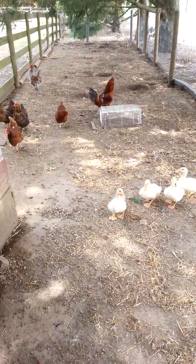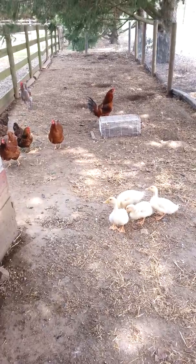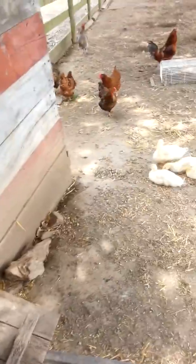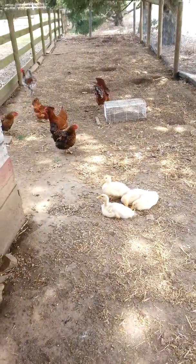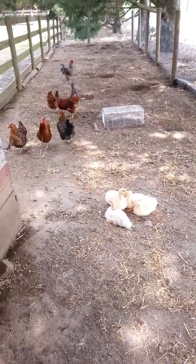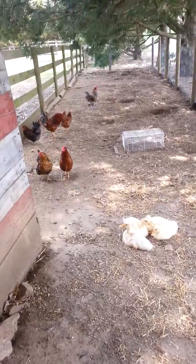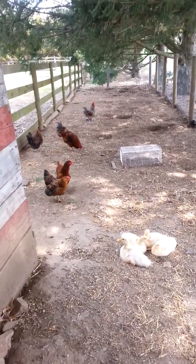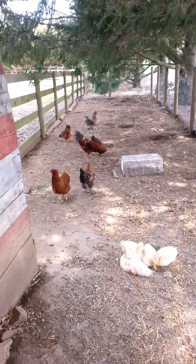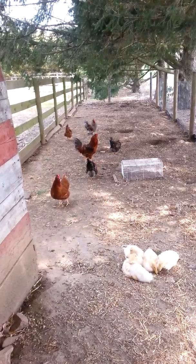Did you guys just hear that rooster make that noise? He saw something and made a noise to tell all of the hens to get into the hen house, and a bunch of them went in there. It's funny how they communicate. It's also so sweet when you see the roosters telling the hens that they found something yummy to eat — they call them over and they don't eat it themselves, they give it to the hens. It's really sweet to see that as well.